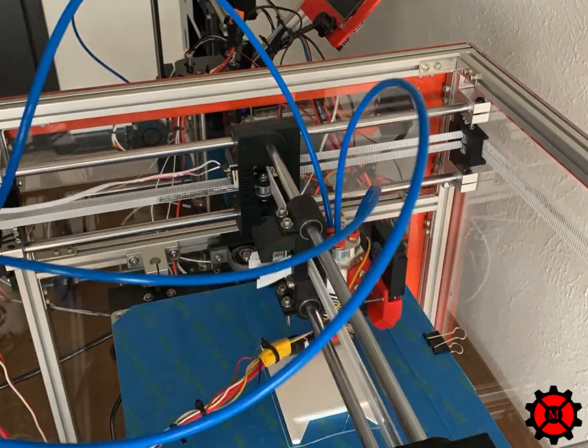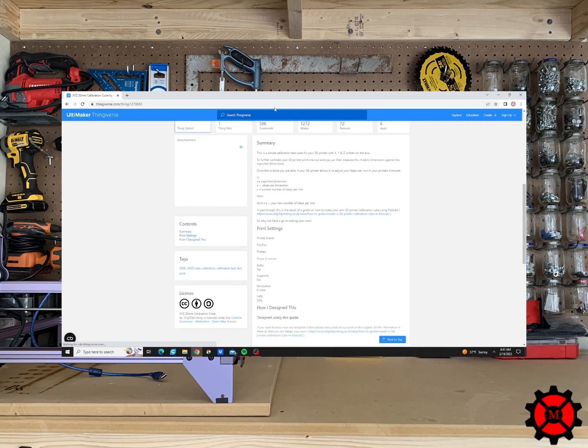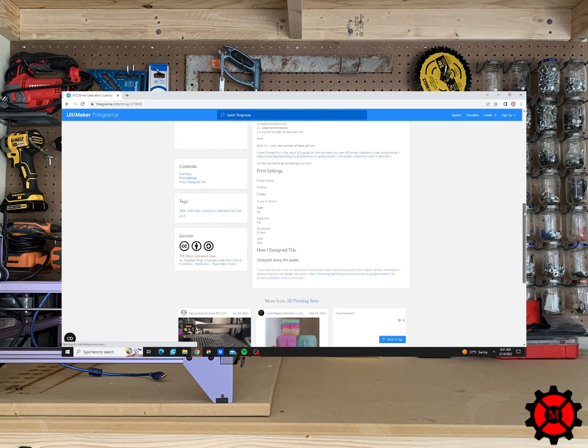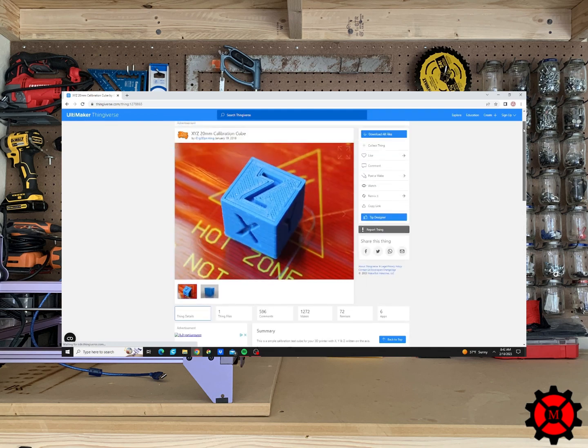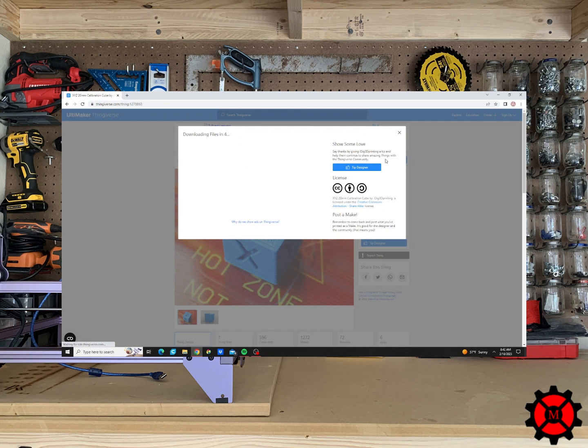So let's get started. The first thing you will need is the calibration cube. You can either make a cube part to print, but I like to download the cube on Thingiverse called the X, Y, Z 20mm calibration cube. The cube has each face labeled for the axis, which makes it easy to remember which length we want to measure and what axis on your printer it refers to.